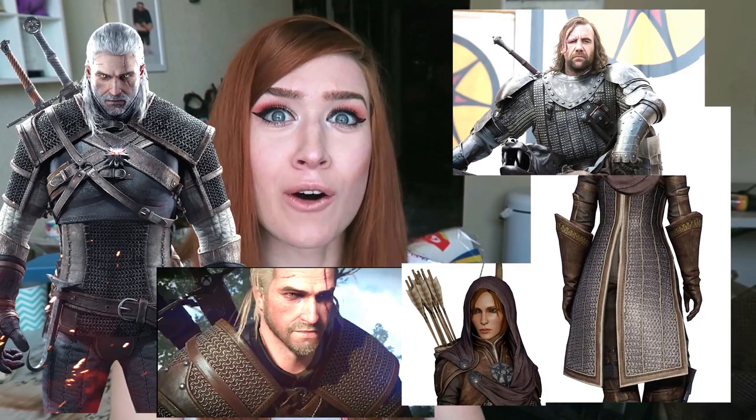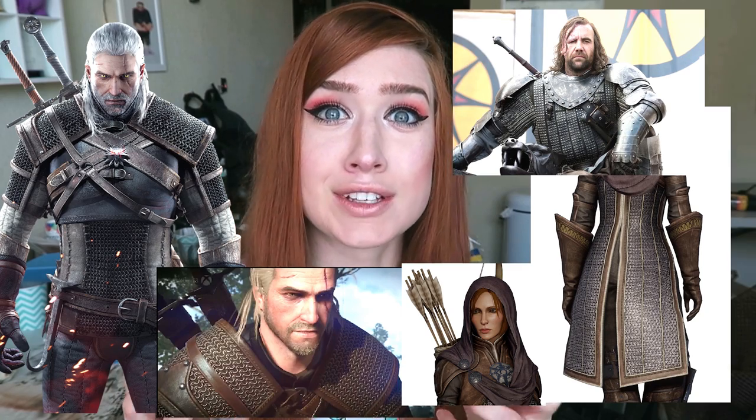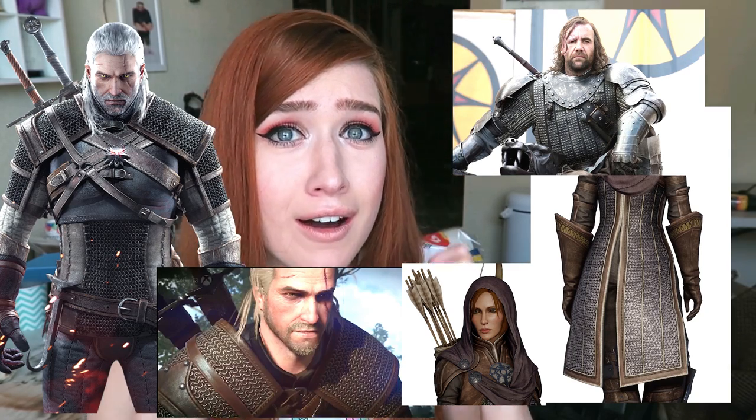Have you ever looked at a costume and been like, holy cow, that is the coolest costume I've ever seen — I have to make it — but oh my god, look at that chainmail. Chainmail is intimidating, but in reality it's just really intricate. It's kind of like hardcore knitting. To make chainmail requires making a bunch of little ringlets and stringing them all together until you eventually have sleeves or a part of chainmail or an entire body of chainmail or whatever you're trying to make.